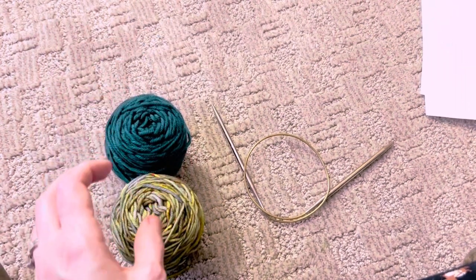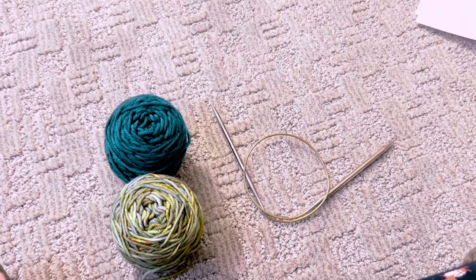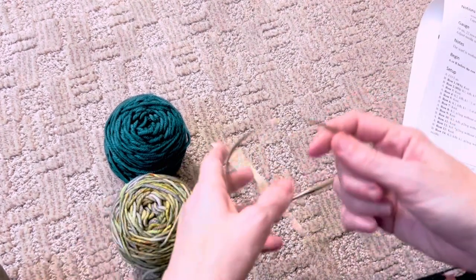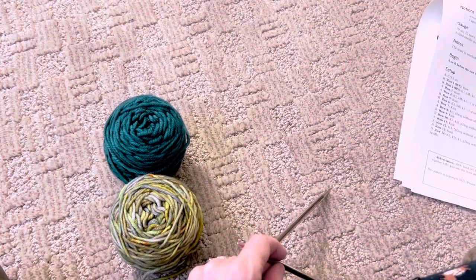It's good to have a little contrast but it's not necessary. For instance, in the brown shawl I showed you, that was a solid with a multi. You can do two multis — that would look really cool and I have done that on my Sweater Weather and Neon Rainbow Fish sample.